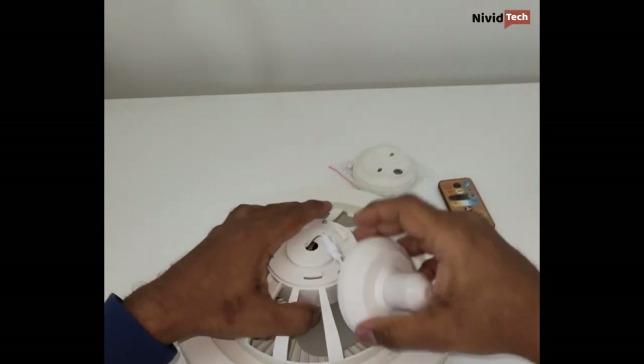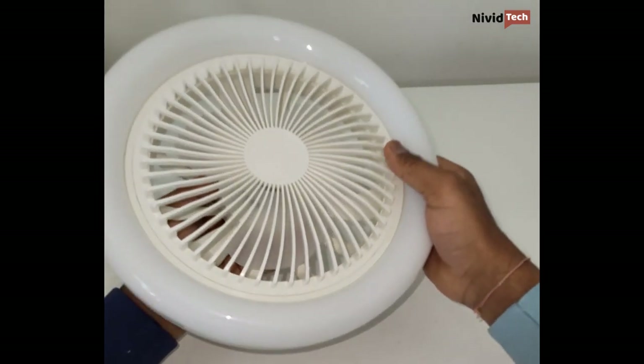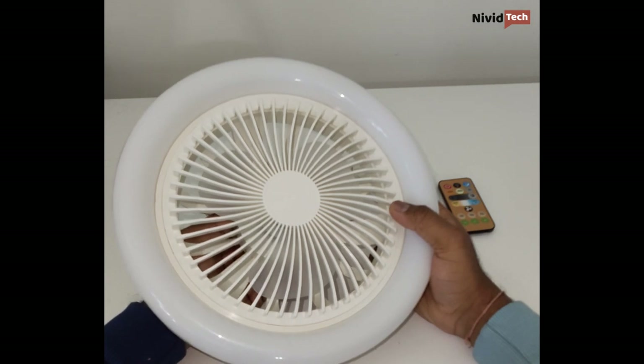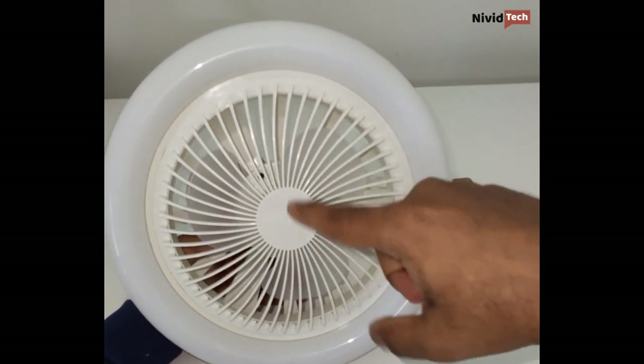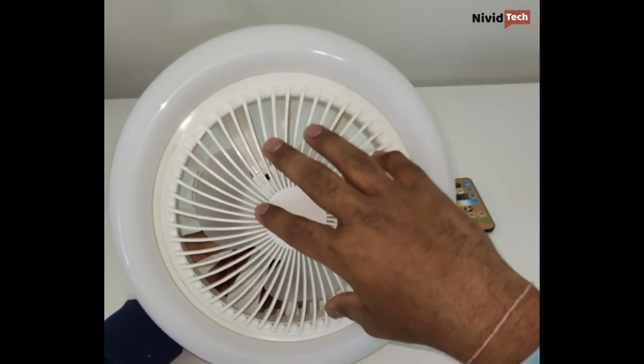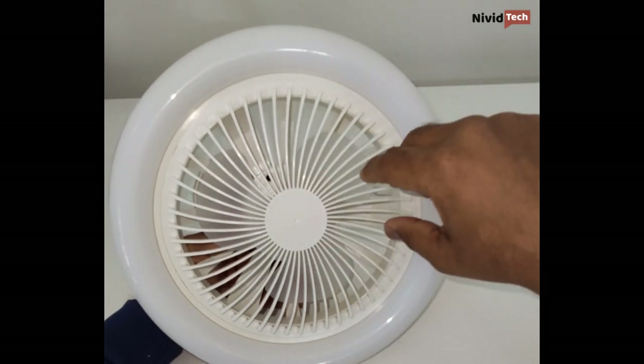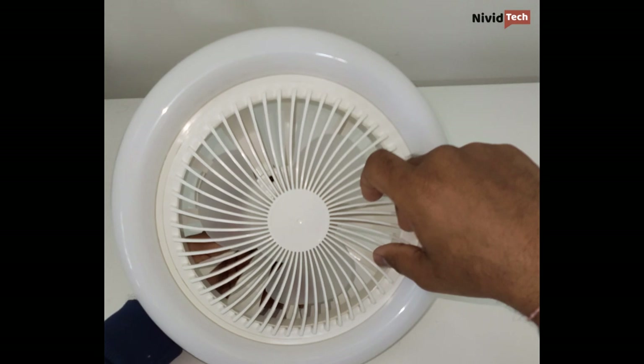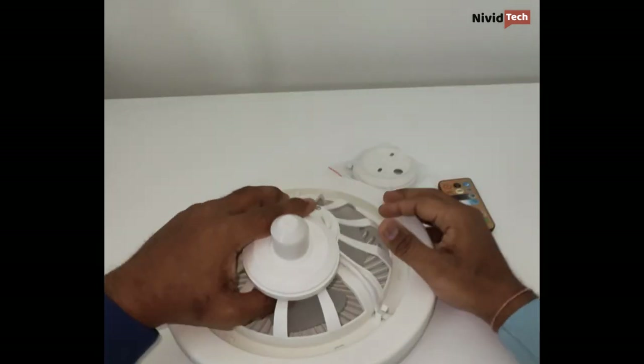Now let's look at the fan itself. It's a bit sturdy and heavy - I was assuming it would be very light. The fan is in the middle style, it looks like a cabin fan. It's really good looking, so it won't look bad in your bedroom or hall - it's a good-looking fan.